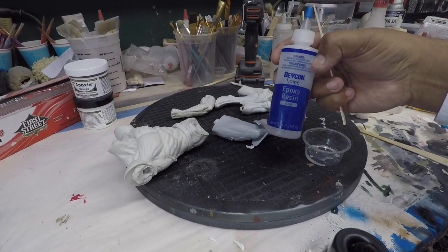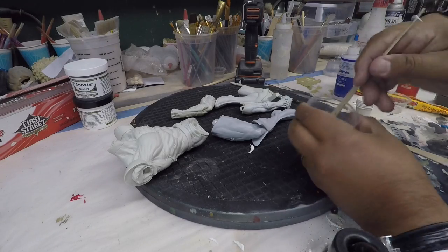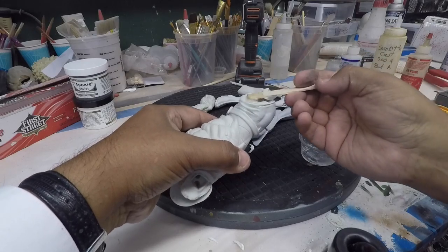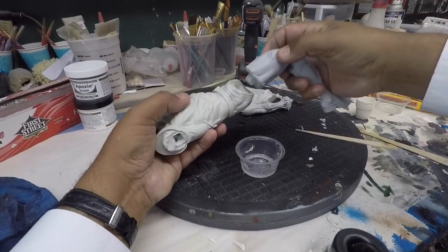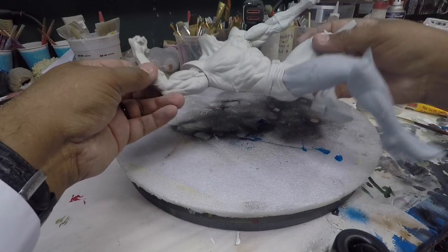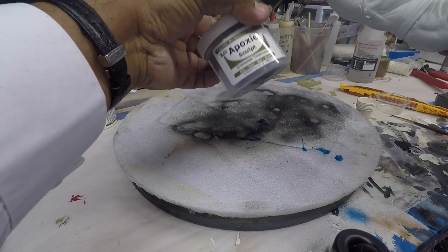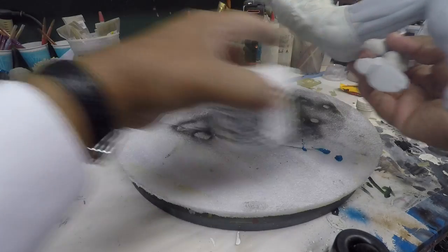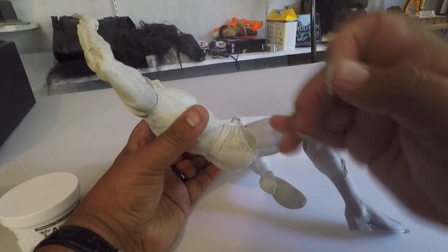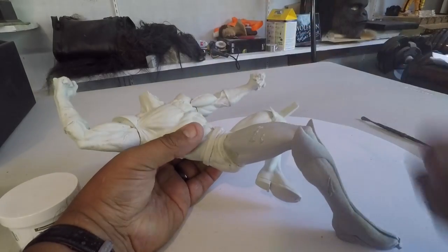All right, so we're just using a five-minute epoxy — estamos usando pegamento cinco minutos — equal amounts. Now we're going to add the epoxy, equal amounts, parts to fill everything here. And I'm going to do this everywhere where it needs it — lo voy a hacer en todos los lados donde lo necesite — and we'll come back.